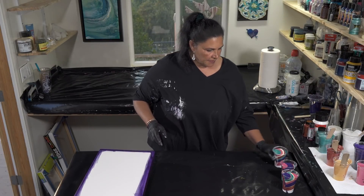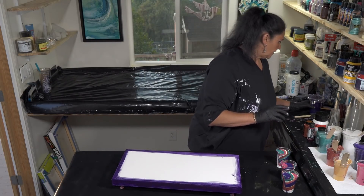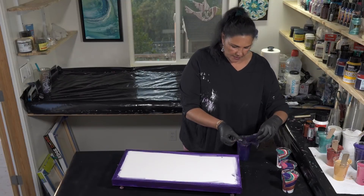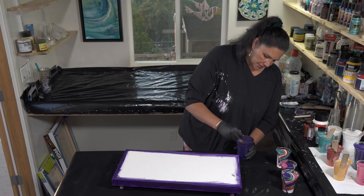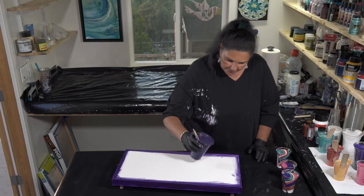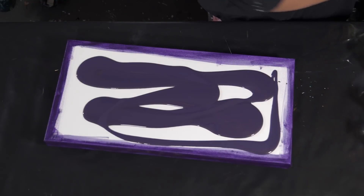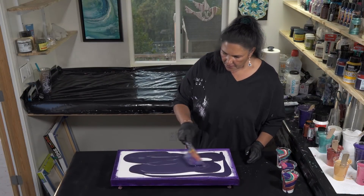I'm going to take the rest of this - this is actually what I scraped off the table. Some of you have asked me how I store my paints - it stays nice and a little fluid in just a little square container. I'm going to mix this up and this is pretty much all of these same colors. That's such a pretty color - aubergine.